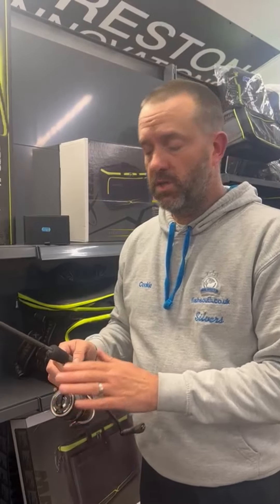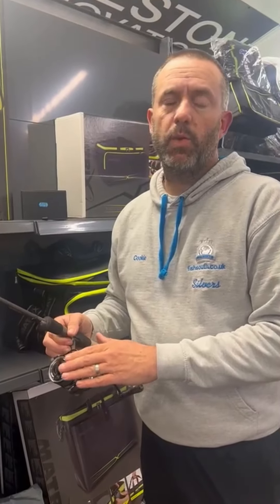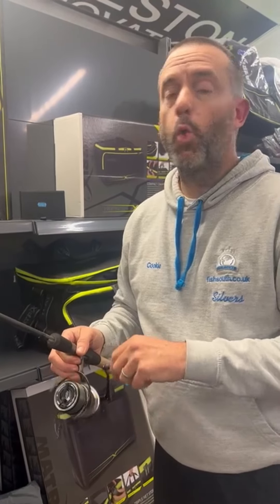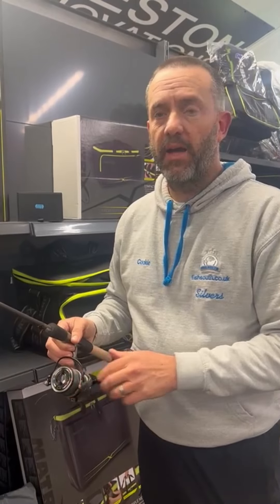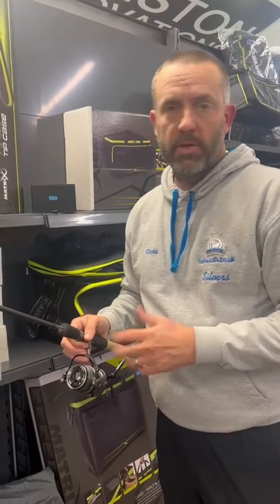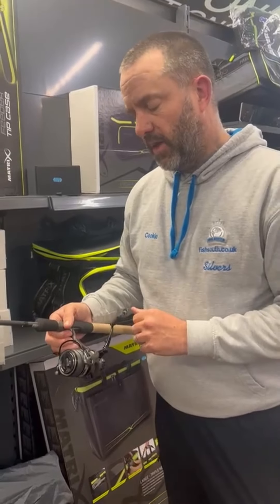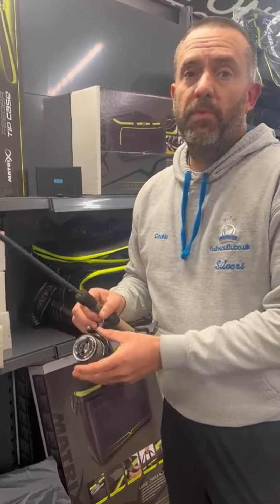It is the first ever designed match reel. One of the things they've done with the spools is they're only 150 meter spools. All other reels out there at the moment are bigger than that, so you end up having to use more line than you need or put some backing on - they're mainly 300 meters for the same sort of diameter.